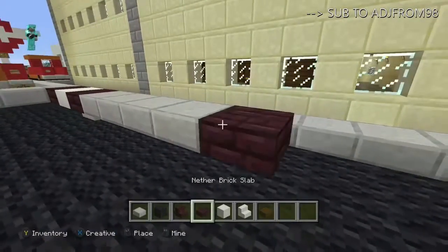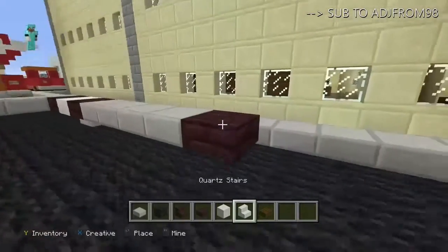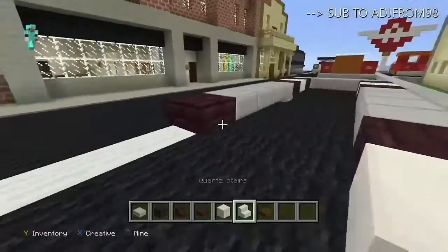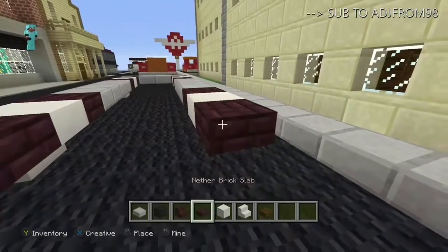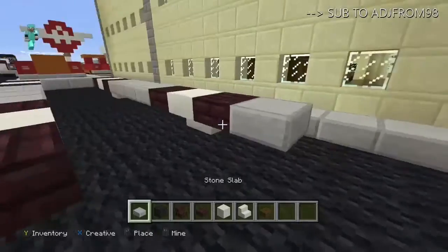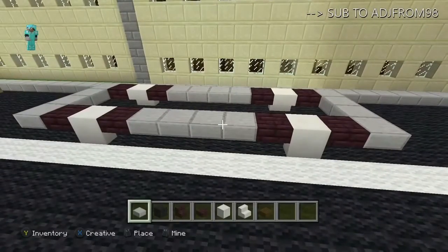Then pretty much repeat what you did up front — get two more of those body color slabs, then two more upside-down white stairs and slabs on the back of those, and then finish it off by putting four stone slabs right in the back.